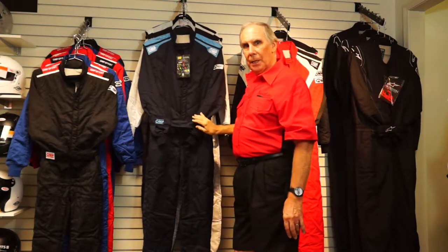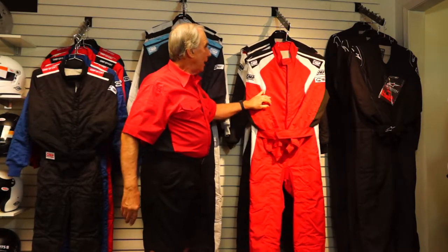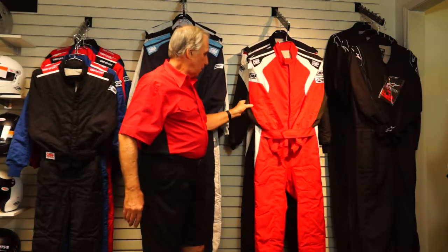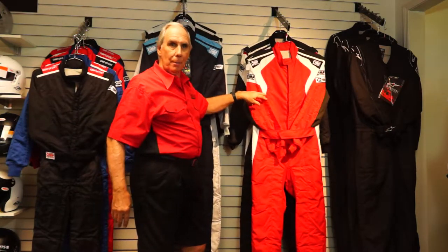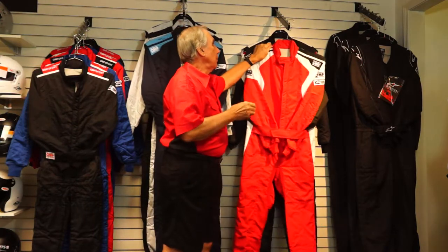There's one more OMP suit I'd consider entry-to-mid-level: the OMP First Evo, priced at $739. It's made from exactly the same sandwich of material — a two-layer suit with the same inner liner and 100% Nomex exterior fabric. It has some additional features to justify the price difference. You'll notice different colors stitched into it, which adds manufacturing cost. This one is red and white with a bit of black trim; it also comes in black with white trim, silver with black trim, anthracite with black and fluorescent yellow, and I believe there's one with blue.